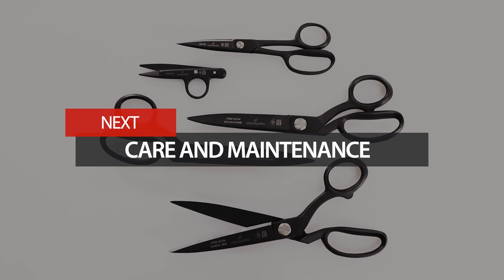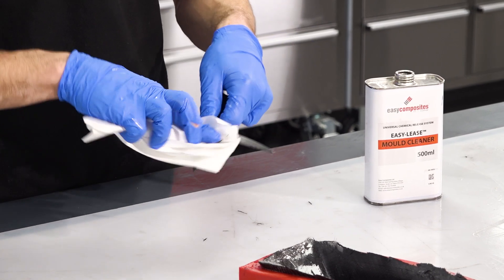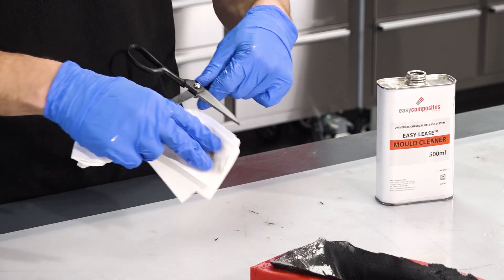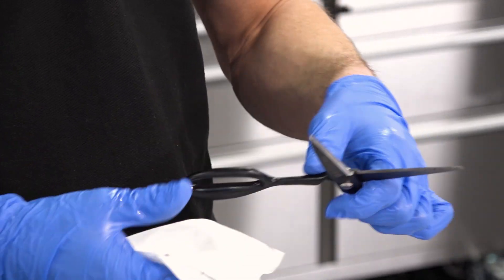All of these shears should offer years of daily service, but some basic care and maintenance will be needed in order to keep them in top condition. Probably the most important thing is to use them only for their intended purpose. The Kevlar shears should be reserved for aramids and other similar fibres, and you should avoid the temptation to use any of these for other materials that may damage them — even cardboard will blunt the blade more quickly than fibres would. Keep them clean: even though they are Teflon coated and cured resin will clean off fairly easily, you should clean any uncured resin residue — including that from pre-preg — using a suitable solvent such as acetone or alcohol.